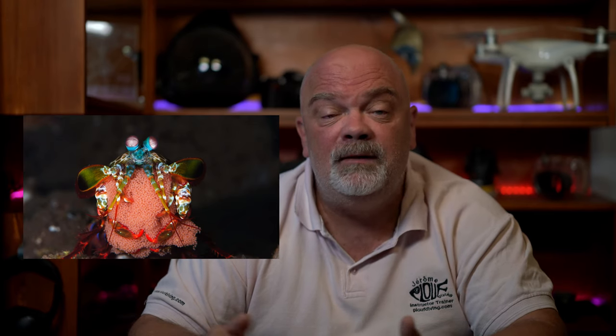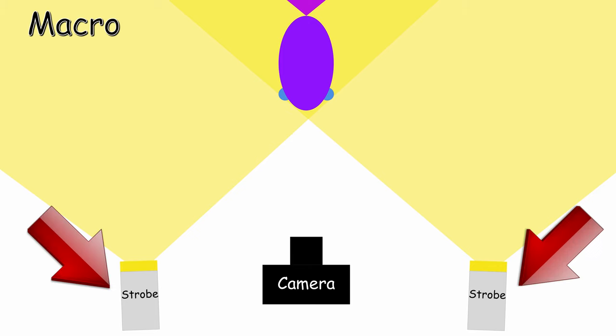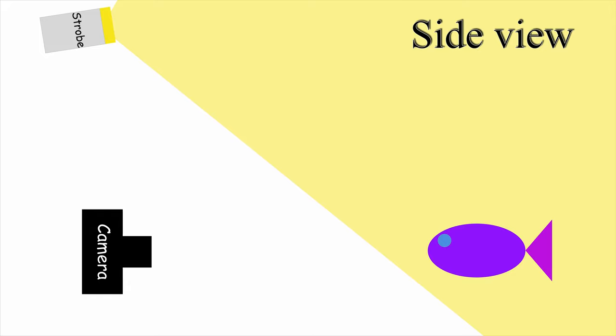For basic macro, it's about the same setting as basic wide angle. You want your strobes to be on each side of the camera at a distance of about 30 centimeters on each side, facing out. Like this, the edge of the beam is going to join at the animal. Above the camera, like we said, to reproduce the sunlight. Like this, you won't have problems with backscatter and your subject is going to be lit properly. You will also need your strobes to be behind the camera.